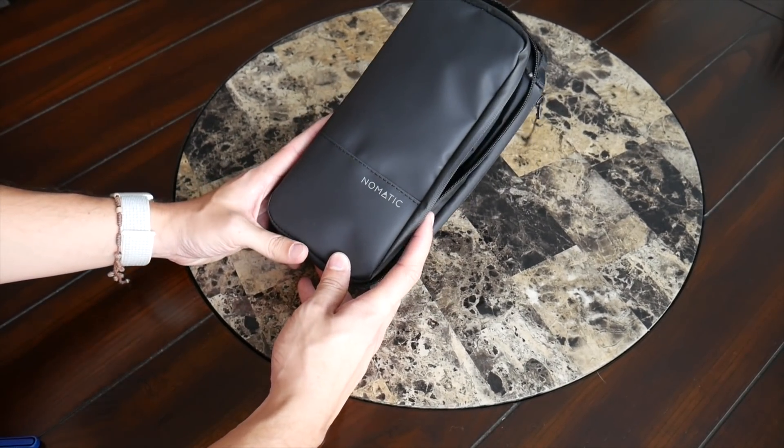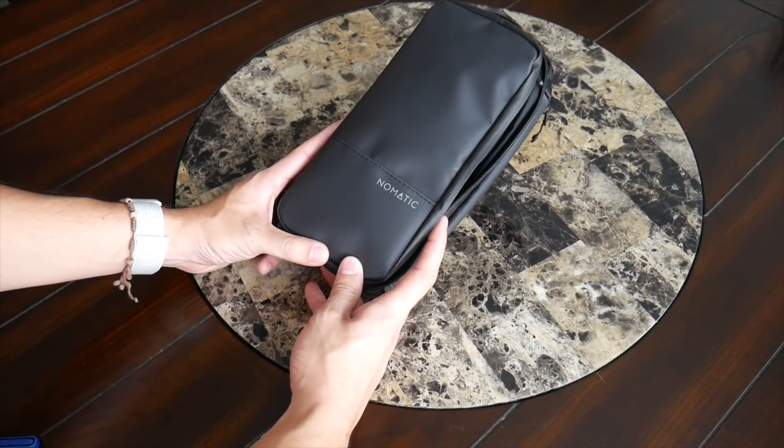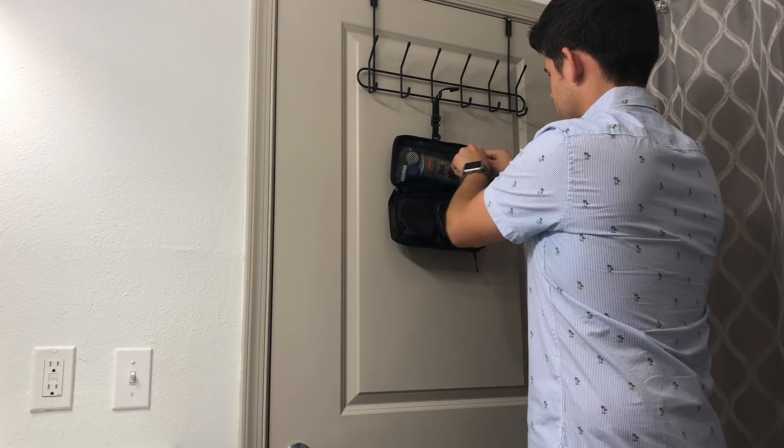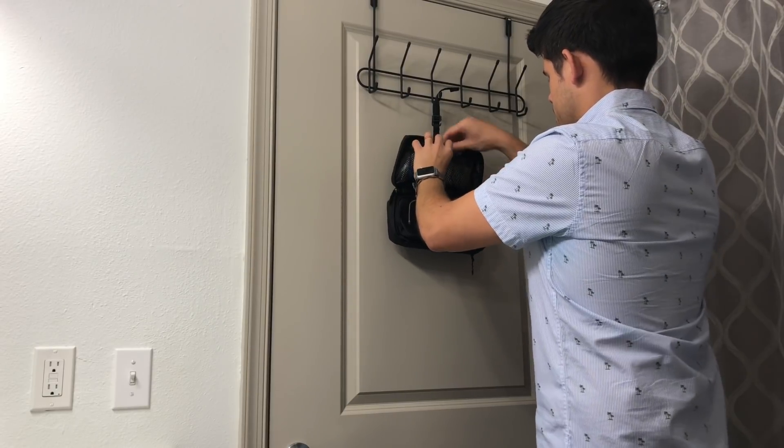To wrap up, it's been a great experience testing the Nomadic Toiletry Bag 2.0 — another solid offering from Nomadic. It keeps things simple, is solidly built, and still offers some really nice organizational options. You can purchase it on Nomadic's site for about $50, which I think is a pretty reasonable price given the build quality and features, and it's competitively priced against similar toiletry bags in this category.